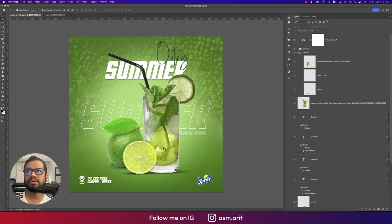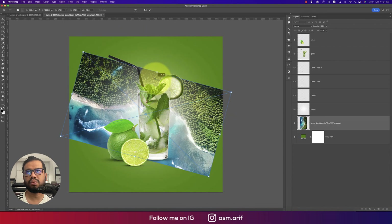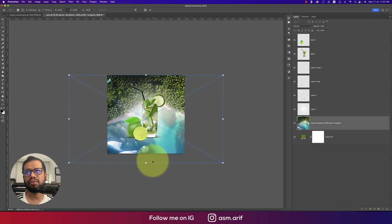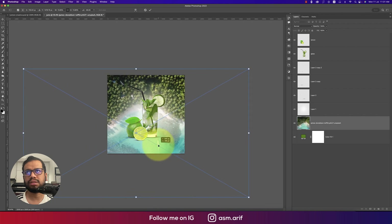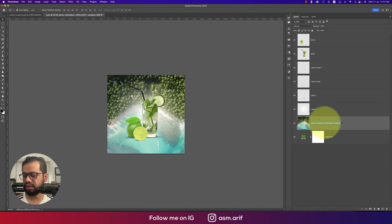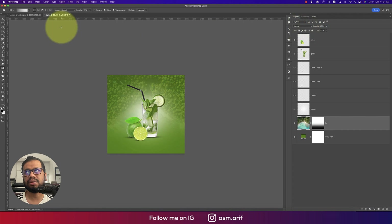For the background, I downloaded an image from Unsplash.com — I'll provide the download link in the description. Place and rotate the background image, making it bigger to fit the canvas. Rasterize the layer, name it, then use the Gradient tool (G) to mask out unwanted portions, keeping only the relevant parts of the background.